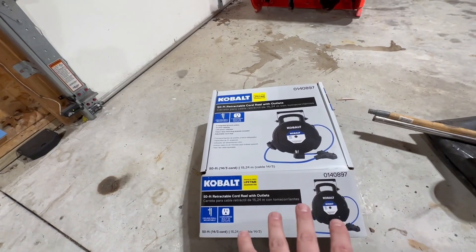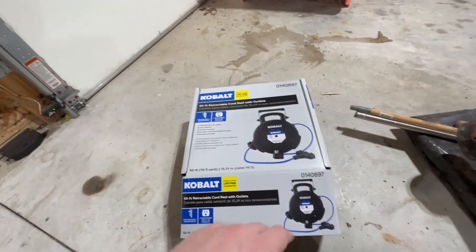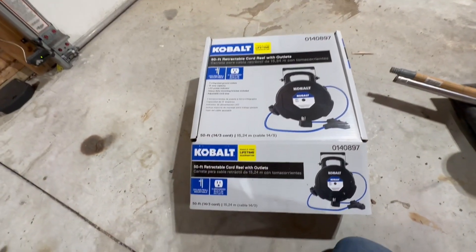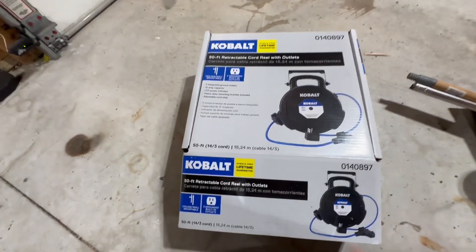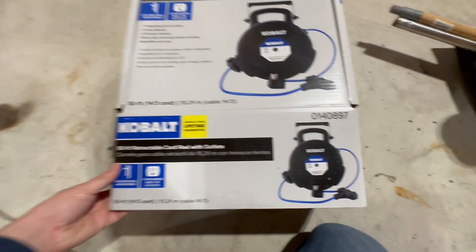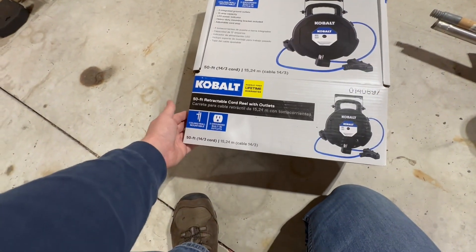If you're in love with tangled up extension cords like I am and you want to get rid of them, this is going to be a reasonable solution. I just went to the local Lowe's and picked this off the shelf. It seemed to be relatively reliable and well-reviewed. It's a 50-foot retractable cord reel. I believe it has three outlets on it and it is 15 amp rated.